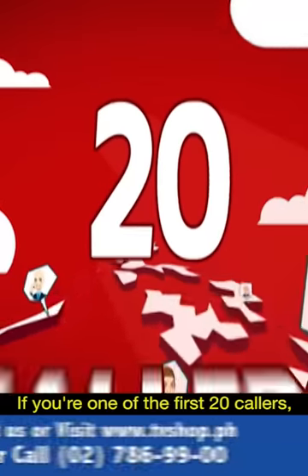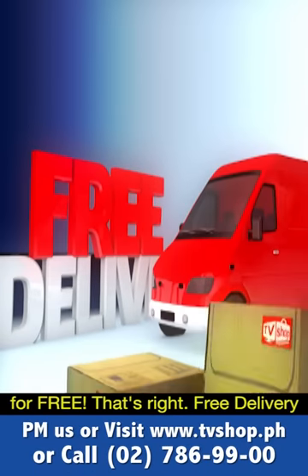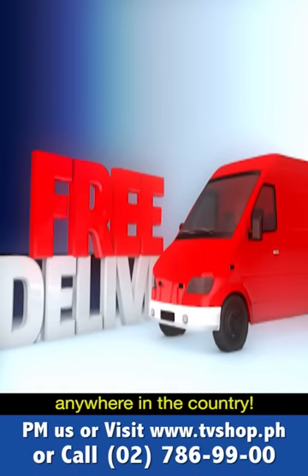If you're one of the first 20 callers, we'll send it by express delivery for free — free delivery anywhere in the country.